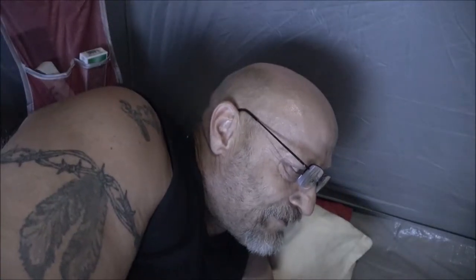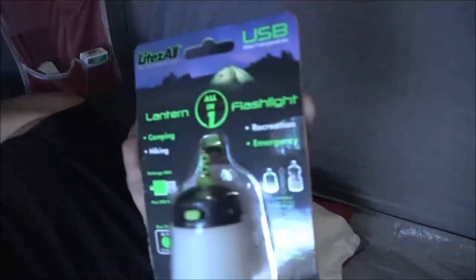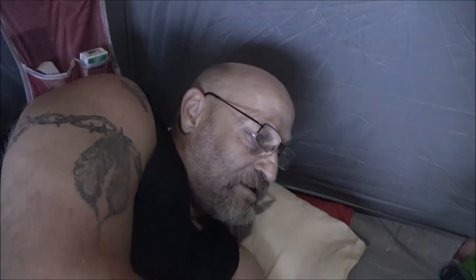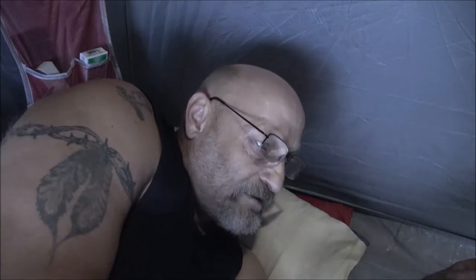What this is, is a LiteZAll — L-I-T-E-Z-A-L-L — it's a little lantern for camping, hiking, recreation, and emergencies. Hang it and grab it. Up to 15 hours of runtime. It is a USB all-in-one rechargeable lantern flashlight.